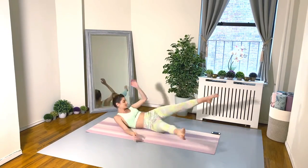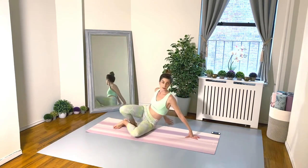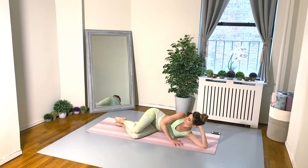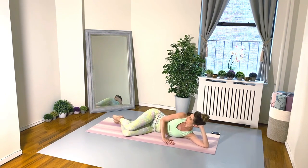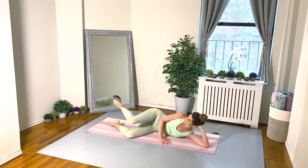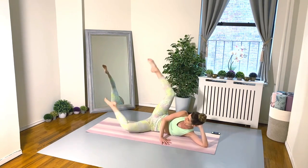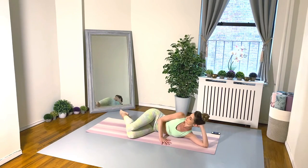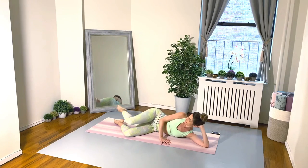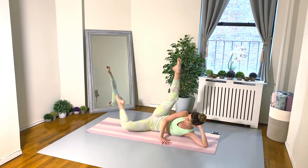Pat out that booty — sit up and swing the legs around. Let's even everything out and repeat on our second side. Lengthening those legs in opposition, breathing deep.